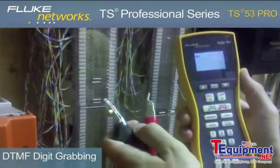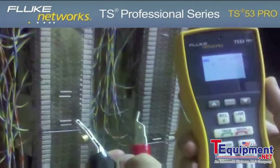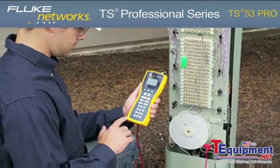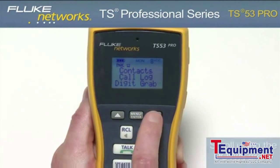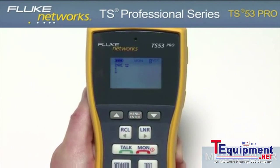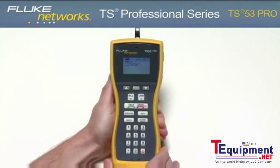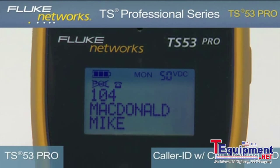The TS53 Pro features a DTMF digit grabbing mode. This is a great feature if you suspect that a customer's equipment is not generating proper DTMF signals. To enter this mode, press the monitor key, then press the menu enter button twice. In this mode, your tester will display any DTMF signals generated by the customer premise equipment.